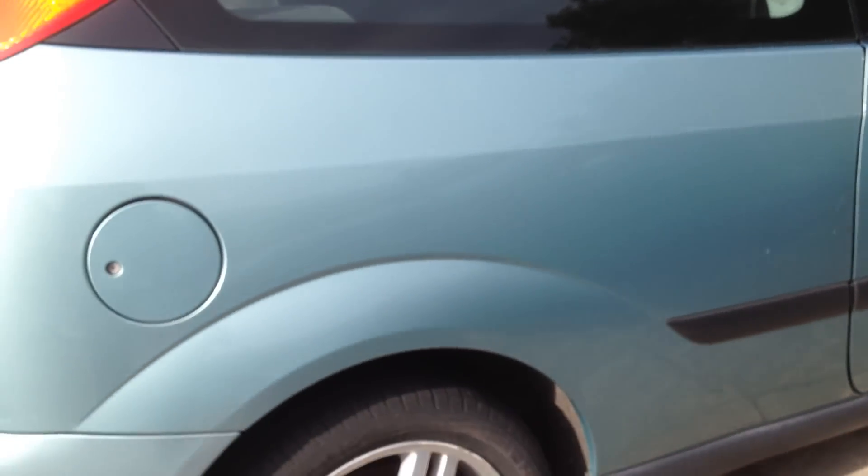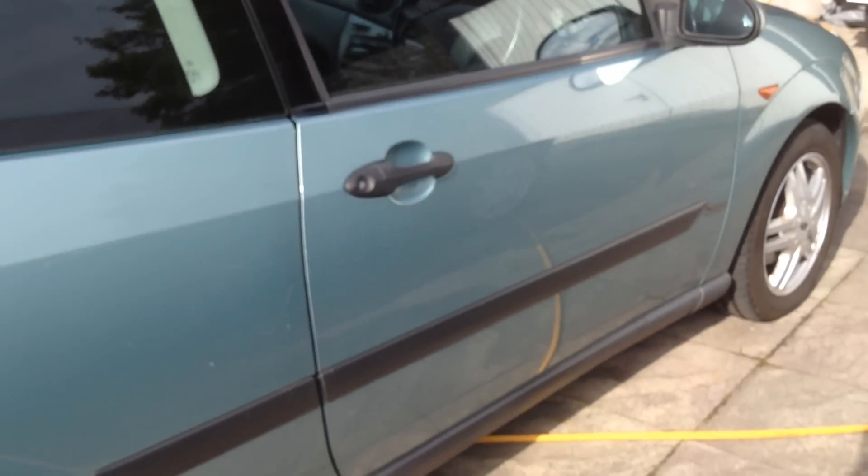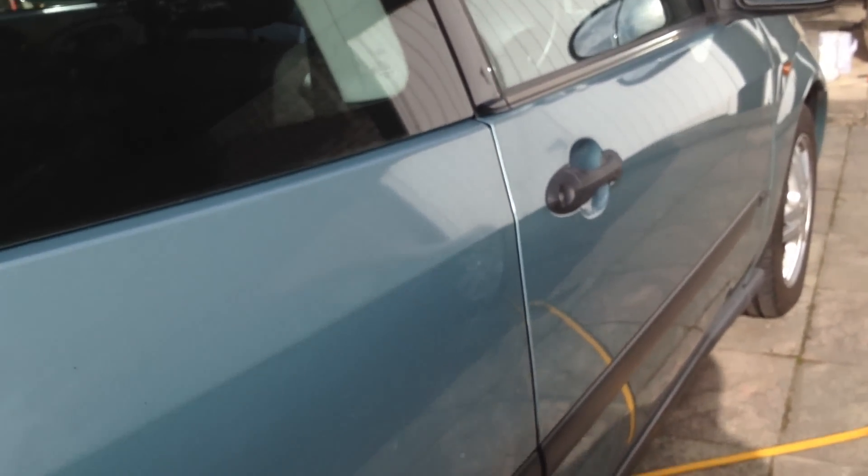These should polish out. If not, I'll crack out the T-Cut, and that will certainly remove any scratches we've got on the car. As you can see, not quite as shiny on this side.